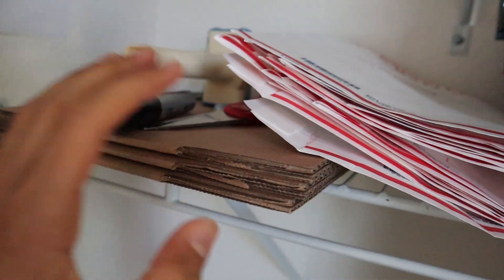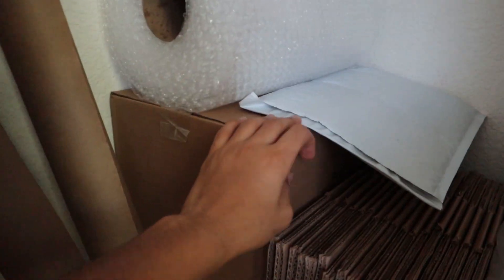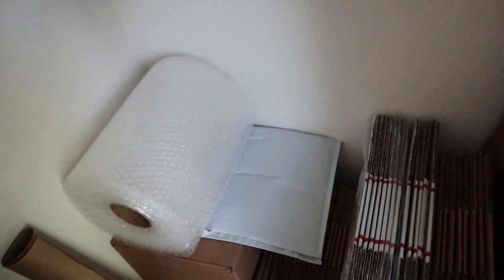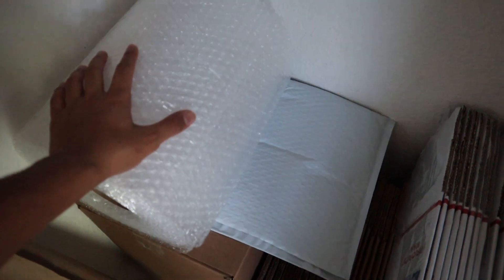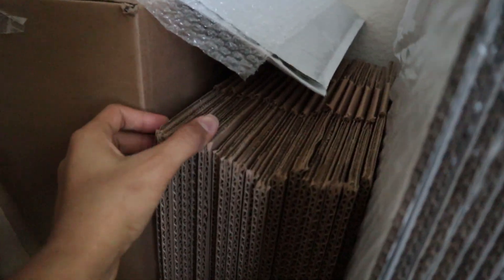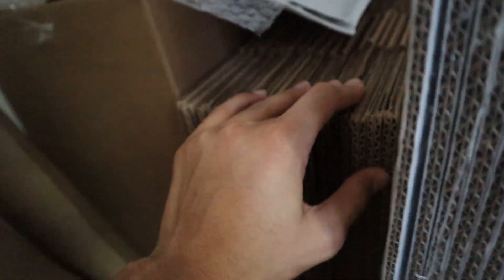8x6x4 boxes, which are great for Amiibos. Down here, got a box of padded flat rate envelopes which I used to use a lot, but I haven't been doing a ton of merchant fulfilled, so I only use them every once in a while for eBay. Got a roll of bubble wrap — I already used most of this, got two more up there. And then these are 10x8x3 boxes; I bought these for cereal and I've used most of them. I bought a pack of 25.